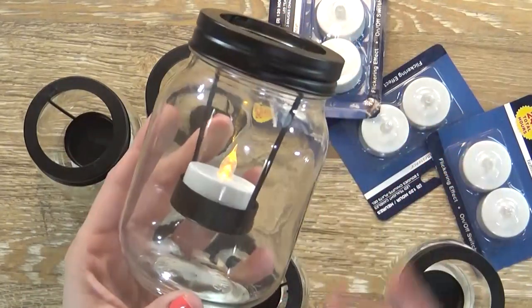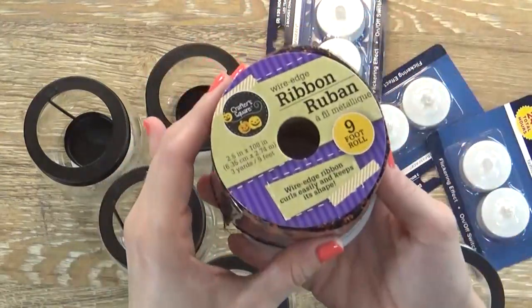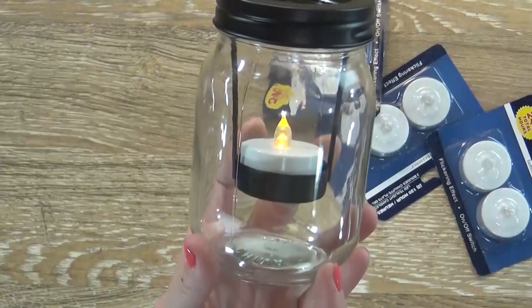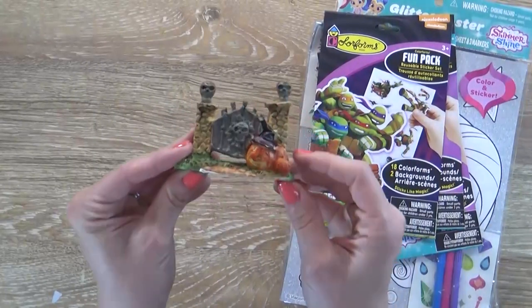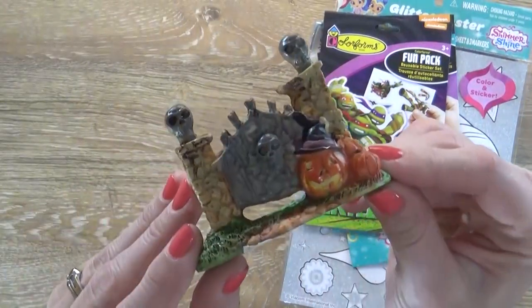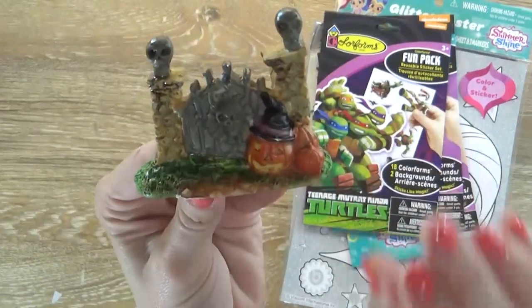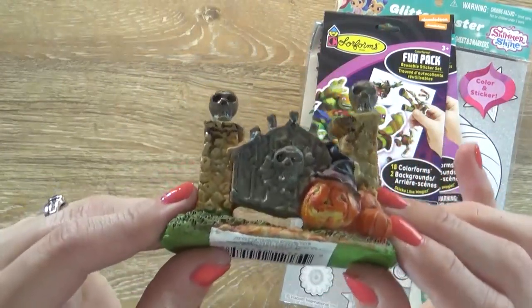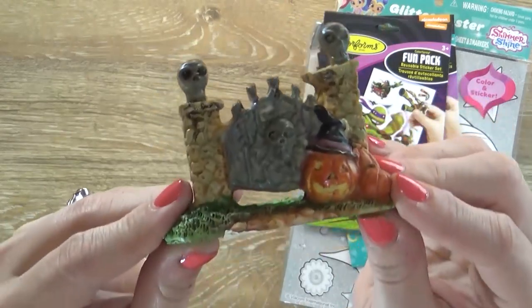I also picked up this roll of ribbon — I thought maybe I would tie some around the neck of the mason jars and decorate them up for Halloween. And I really think these would make a beautiful centerpiece as well. My last Halloween item from the Dollar Tree is this really interesting Halloween-themed statue or figurine. You can have like a whole town — they have haunted houses and little pumpkins and things like that. I'm hoping this will go into an upcoming craft project, though I'm not quite sure if it's going to work out.